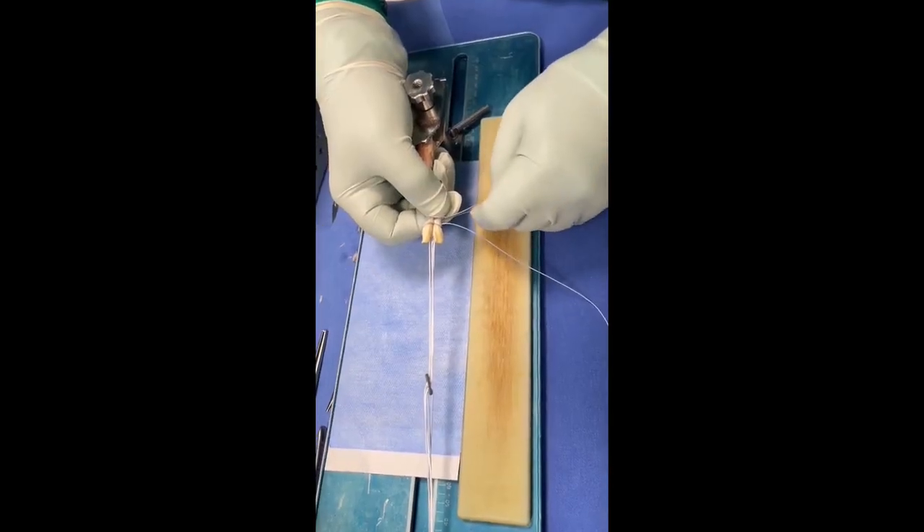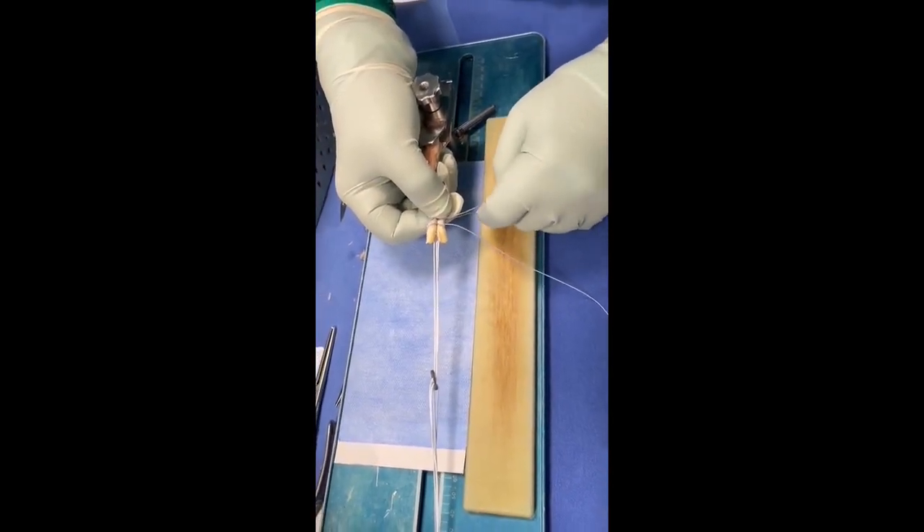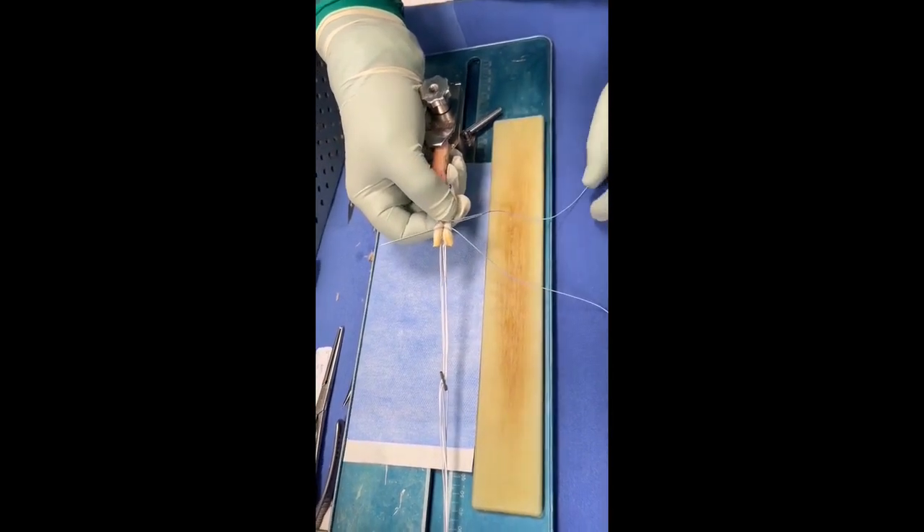Then, the tendon end of the graft is made tubular so that it enters the femoral tunnel.